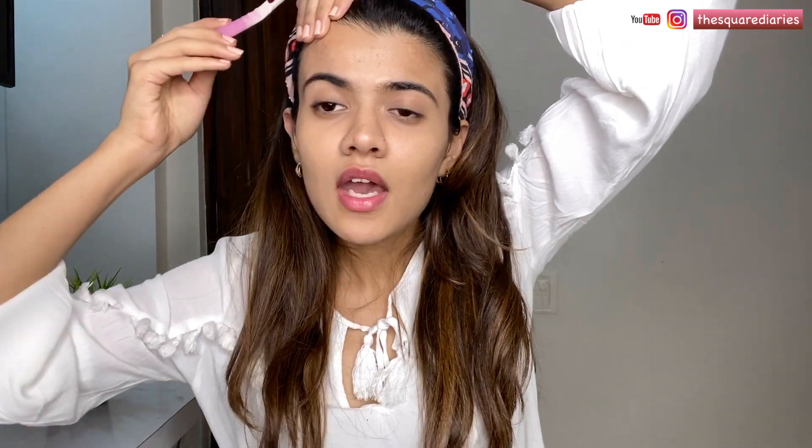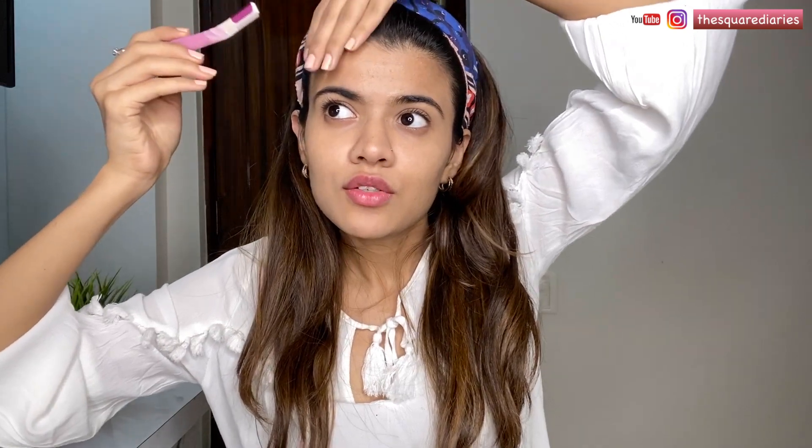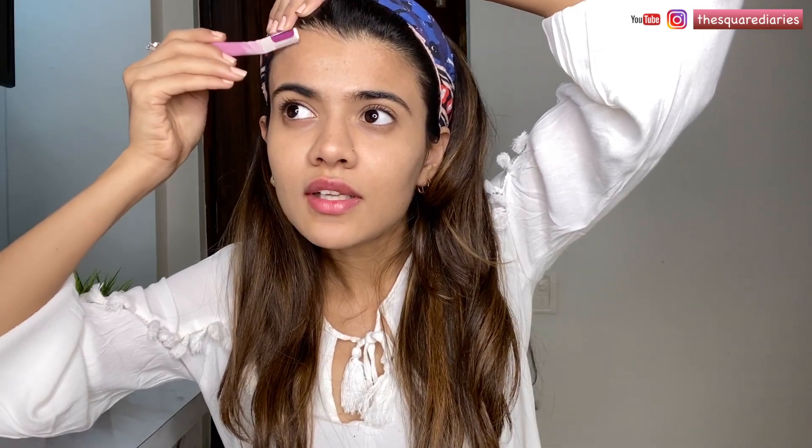First, I'm going to shape my brows. So I'm just going to start like this. All you need to do is you need to pull your skin like this and then you need to start shaving your face. Make sure you hold the razor at an angle like this and not flat — otherwise you're going to cut yourself. So just hold it like this and start shaving now. It's really that simple.